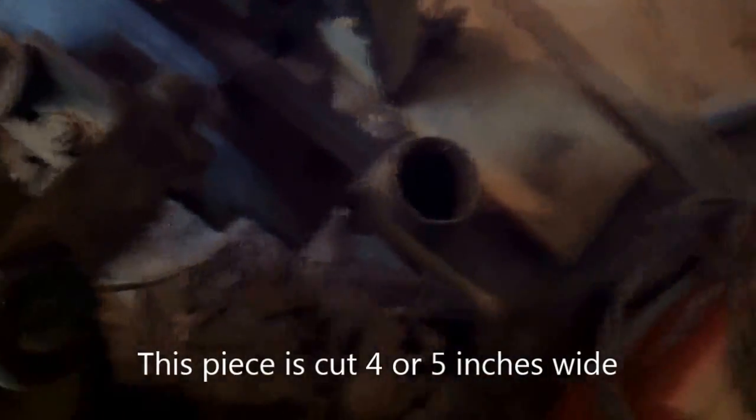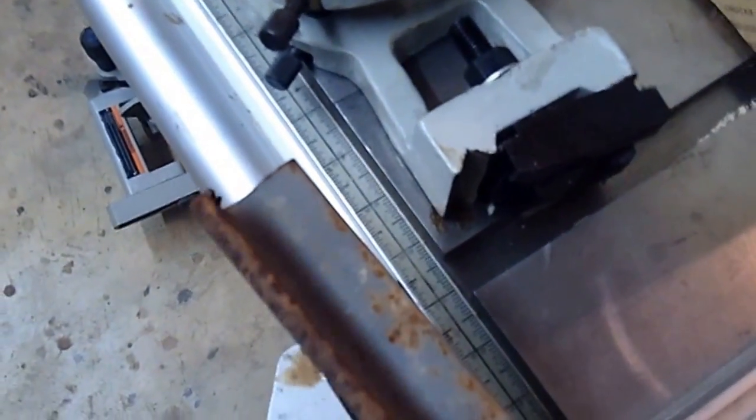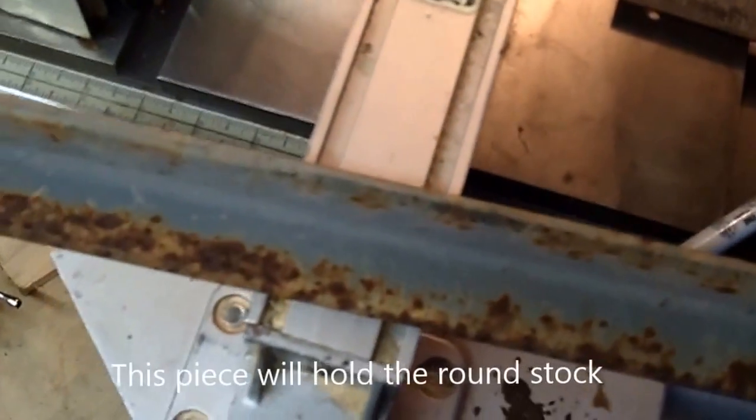The bandsaw is cutting it off. It's a little dark over here — the bandsaw is over in the corner. It's a piece of steel in the bandsaw being sawed off. I went out to the scrap pile to find some angle and this looks like it'll work just fine — some inch-and-a-quarter by a quarter angle iron. I'm going to cut it an inch or two longer than the other piece of angle.